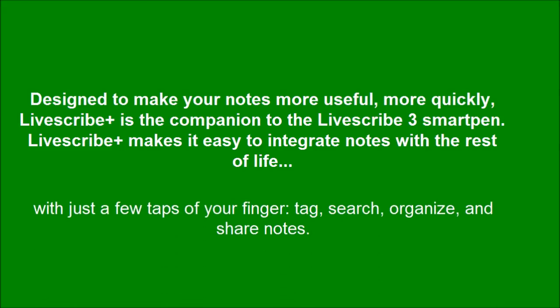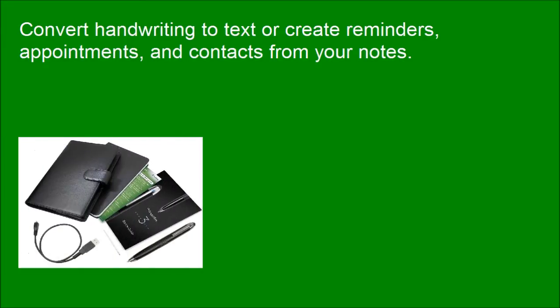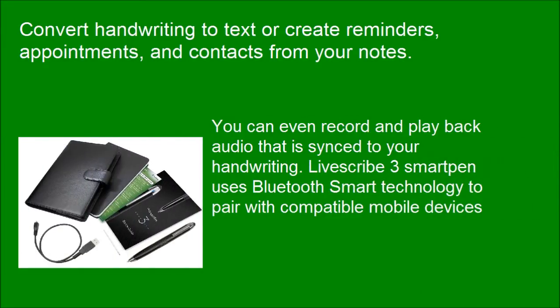With just a few taps of your finger, tag, search, organize, and share notes. Convert handwriting to text or create reminders, appointments, and contacts from your notes. You can even record and playback audio that is synced to your handwriting.